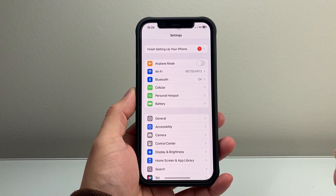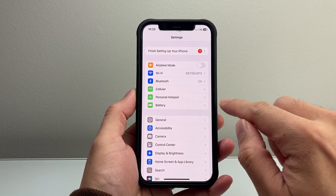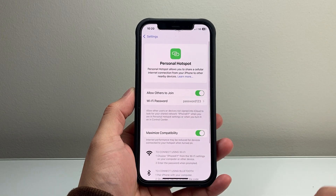In order to change it, the first thing you're going to do is go into your Settings on your iPhone. From your Settings, you're going to see Personal Hotspot. Let's tap on Personal Hotspot.